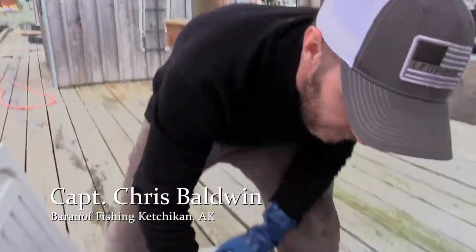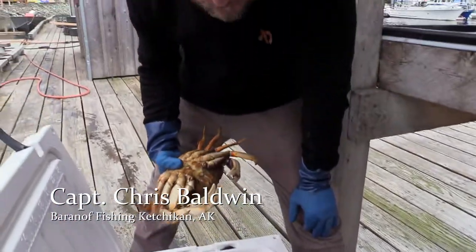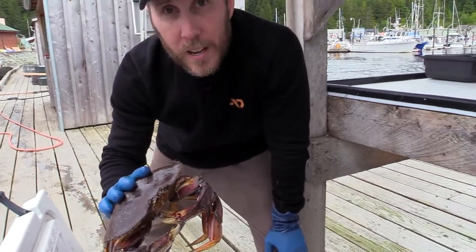All right, here we are back at the dock. We had a great day crabbing, have about 12 to 15 Dungeness, and I'm going to show you how to clean them.